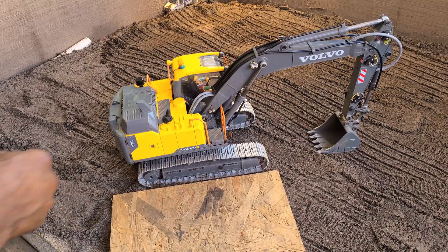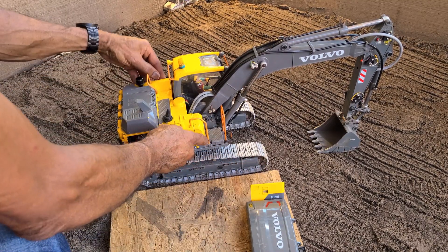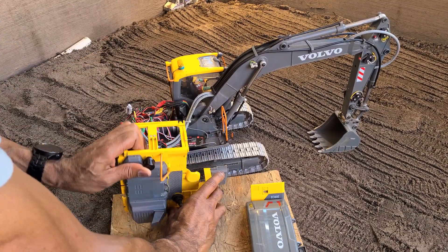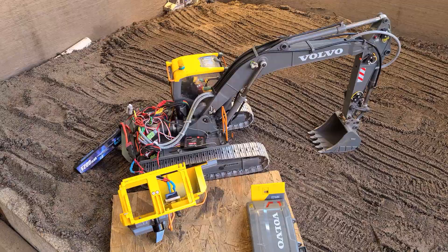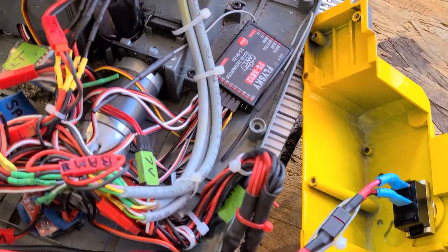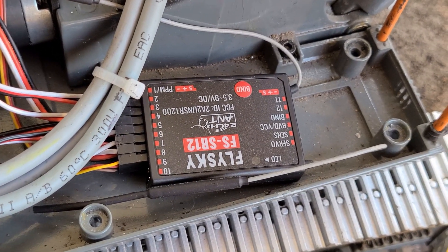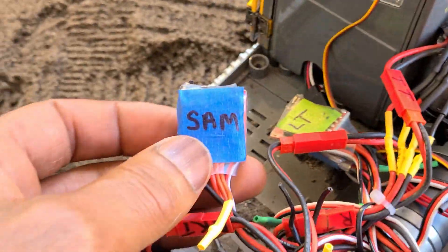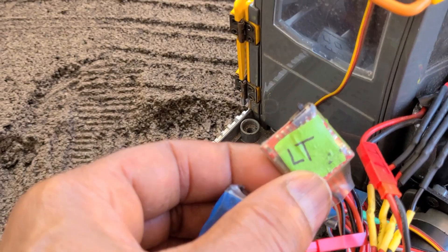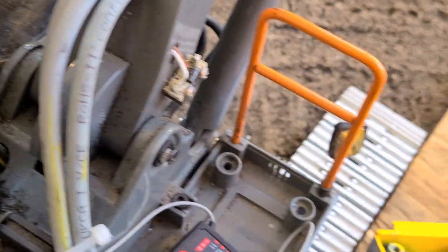I replaced it with off-the-shelf components — a Flysky receiver and ESC controllers for the motors. Here you can see inside the excavator: this is the battery, right here is the Flysky receiver, and each one of these is an ESC to control a motor. This one is for the small arm motor, and this one is for the left track.